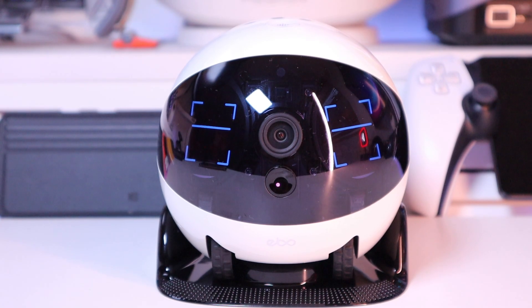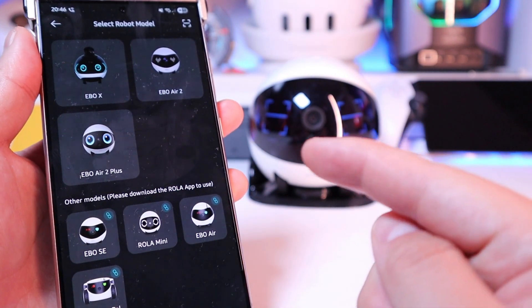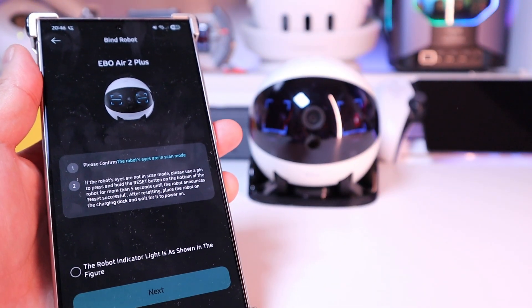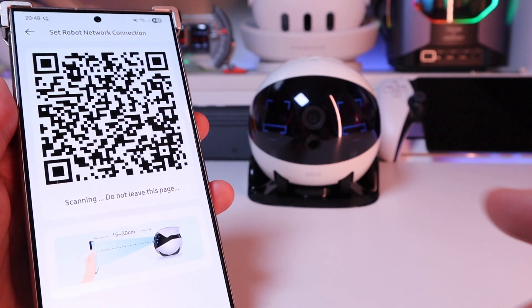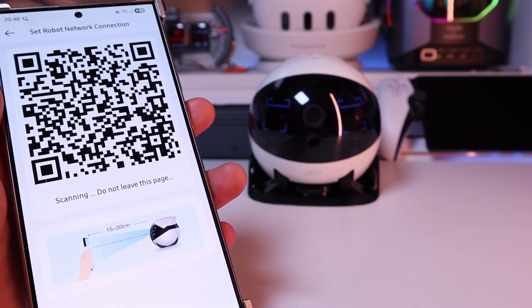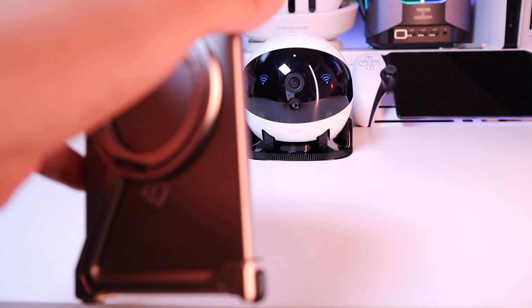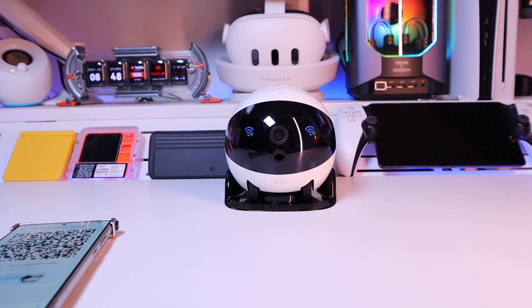It looks like it needs scanning. So on the Ebo app, we can already see the Ebo Air 2 Plus which is available. You just need to say OK and scan the QR code, placing it between 15 to 30 centimeters away from your Ebo Air 2 Plus. Connecting to the network — it's all approved.